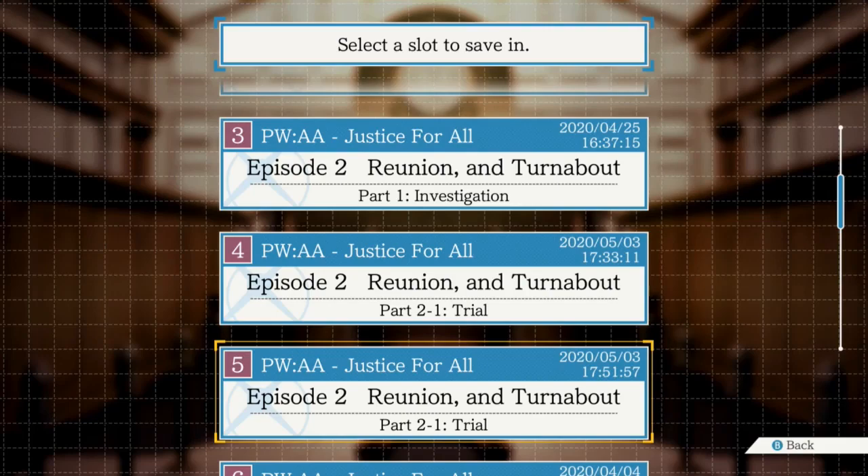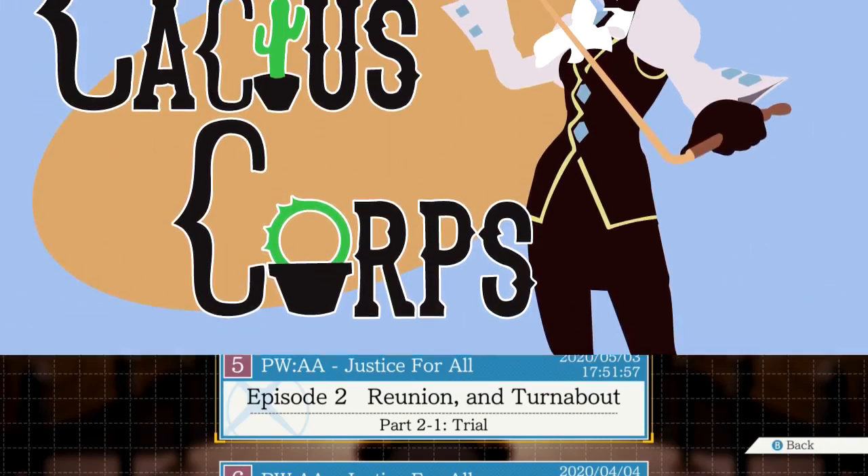But we finally saw Franziska. So it's good - that is a thing that happened. We're finally in court. Okay, goodbye.